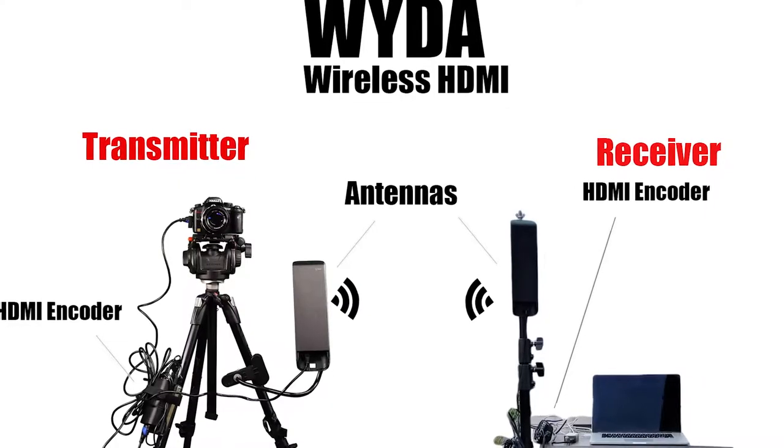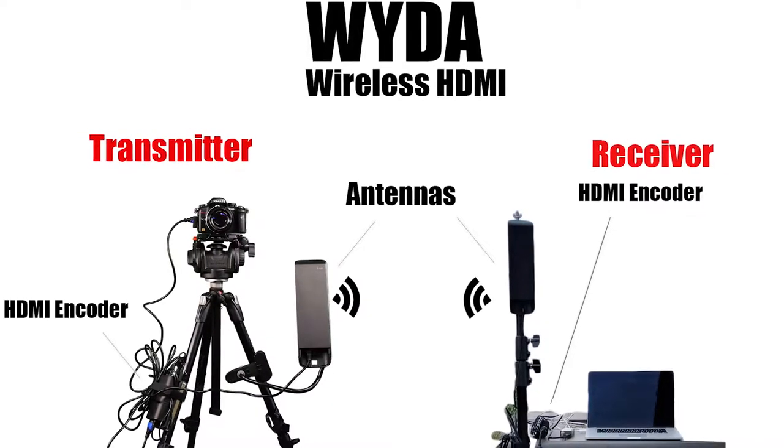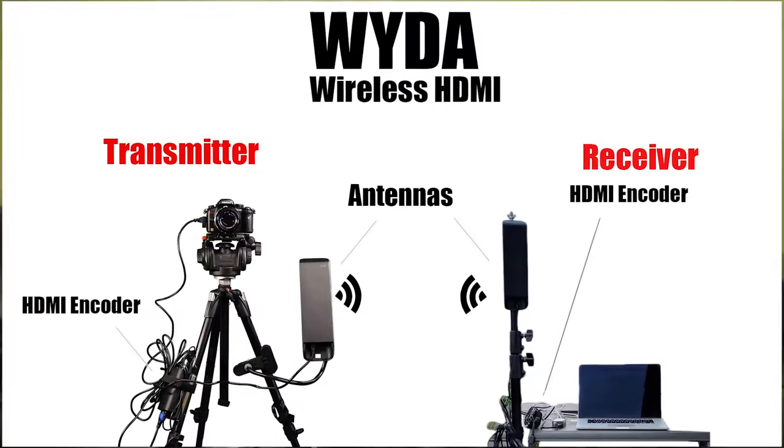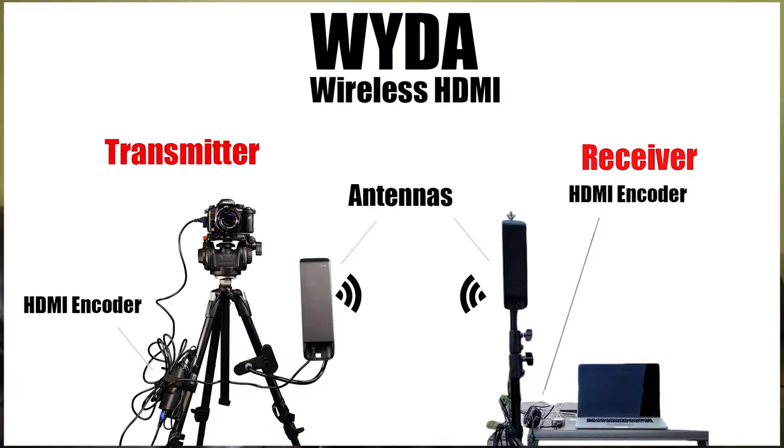WIDA is an HDMI wireless transmitting and receiving solution. It's a combination of WISP technology and HDMI encoders. These two technologies, used together, give you a wireless transmitter that's much more reliable than most systems that are out today. Let's look at some examples demonstrating the distance capabilities of our device.